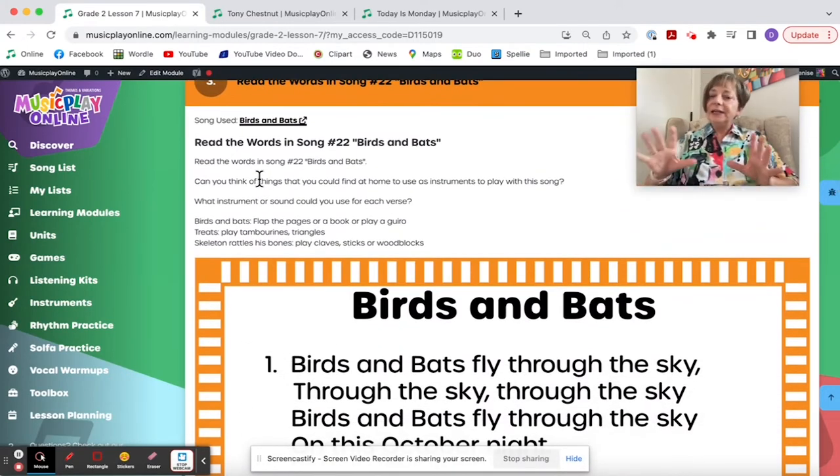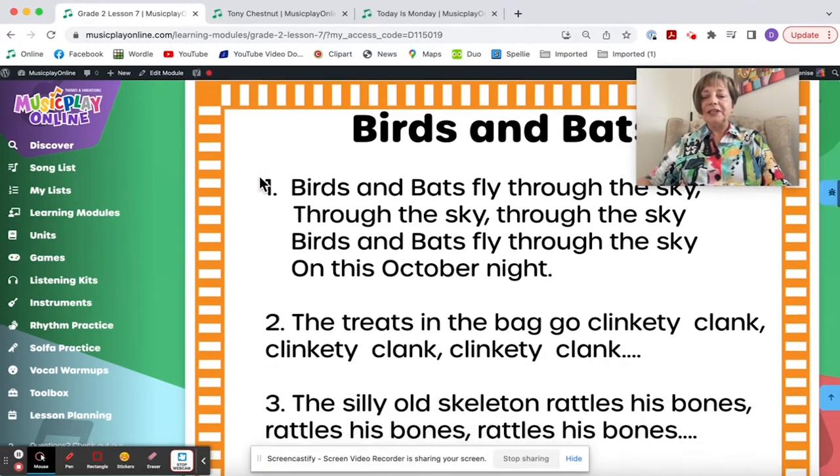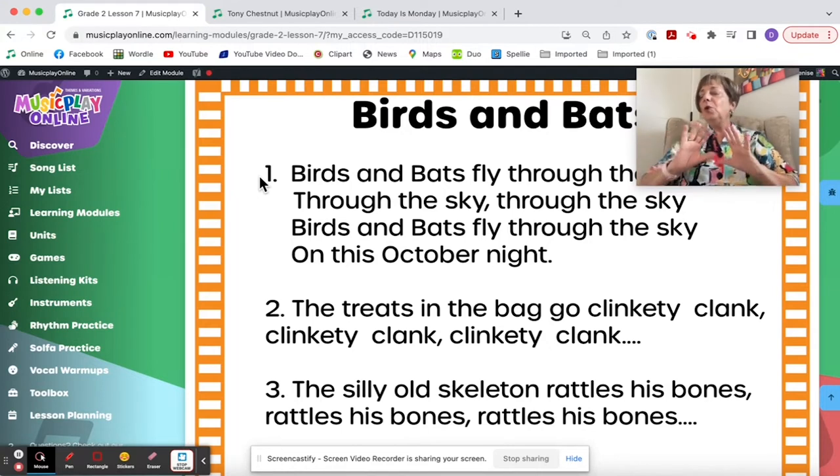Birds and Bats — really nice little song for October. It's spooky in sound but doesn't say anything about witches, ghosts, or goblins, so everyone can do it. It's a beautiful song for adding sound effects to.